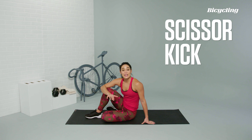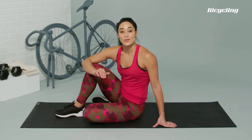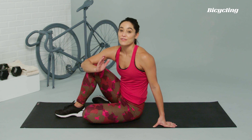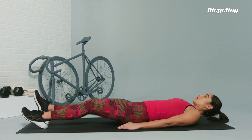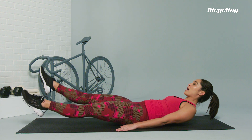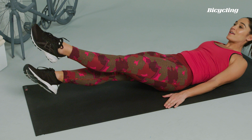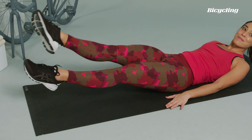Scissor kicks. We're going to start by lying on our backs. This exercise is going to not only strengthen the lower abs, but also the inner thighs, which is going to help you have an efficient pedal stroke. Lifting shoulder blades and head up off the mat, lifting feet up off the mat, and you're just going to criss cross at the ankles, keeping the core nice and engaged and the lower back pressed into the mat.